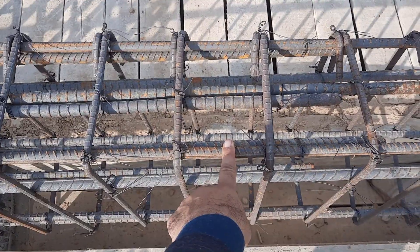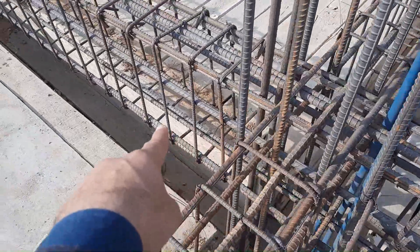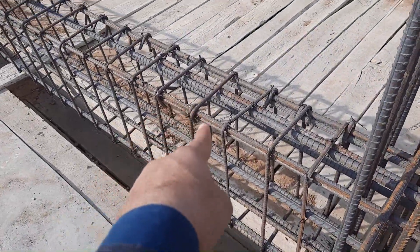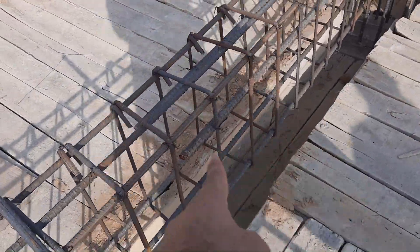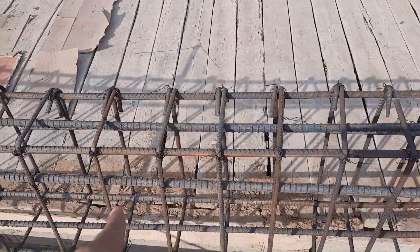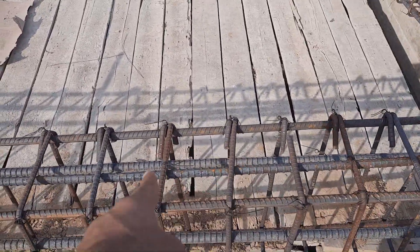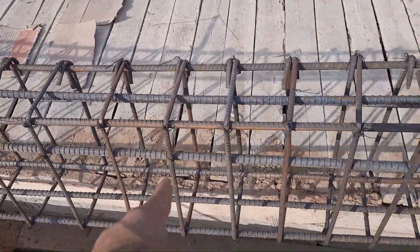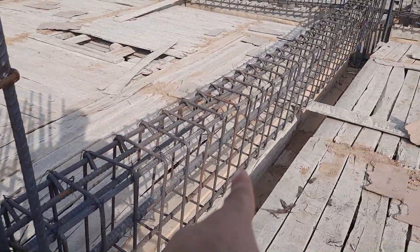This floor beam is designed for a three-story commercial building. As you can see, on both sides we have negative bending moment to the distance of L by four. L by four means L is the span between two columns, so L by four is five feet length. Therefore, the extra steel rod length is 10 feet on both sides.